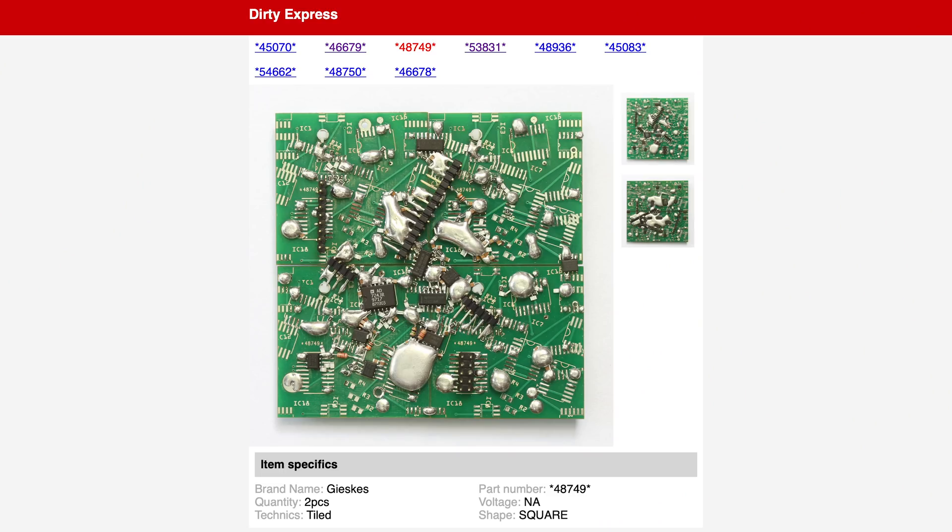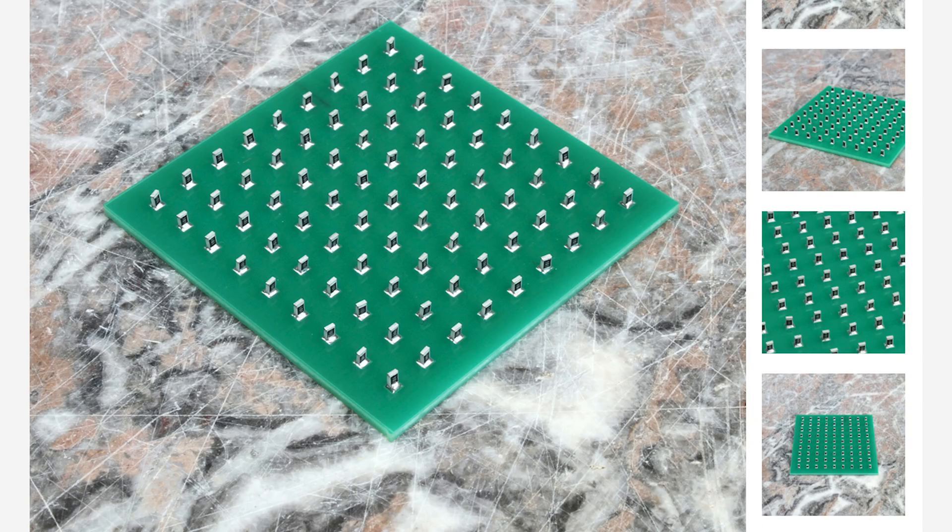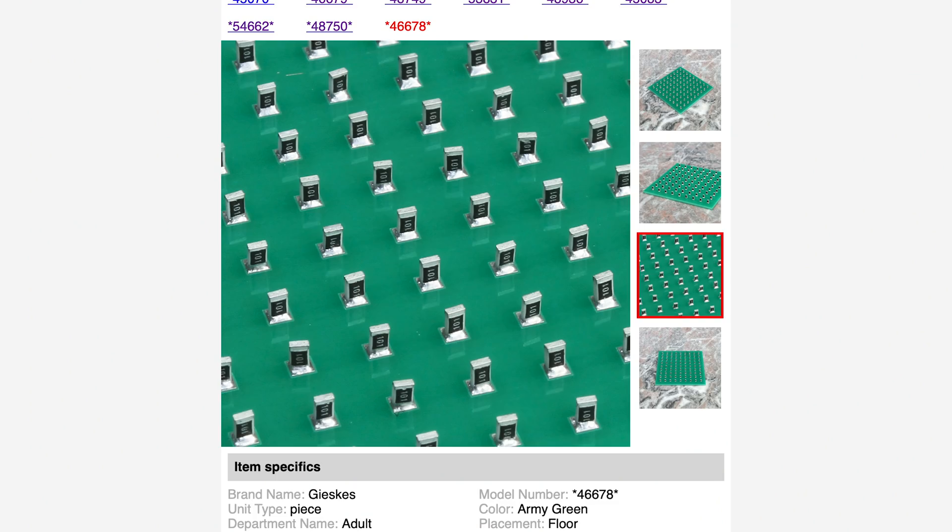I remember seeing you share a picture of surface-mount chips on a board — that was the Dirty Express, yeah. When you have a circuit board with SMD components, sometimes a resistor gets a bad connection and stands up — it's called tombstoning. So I tried to make a circuit board that would force all the resistors to become tombstones, giving you this field of tombstones. But I put it in my oven and none of the resistors stood up — it didn't work. So I manually soldered them all straight up with tweezers, and not even one did it on its own.